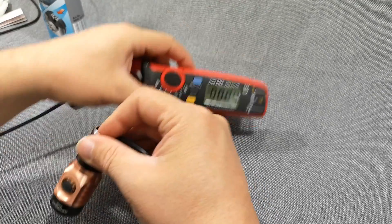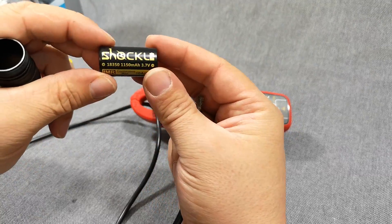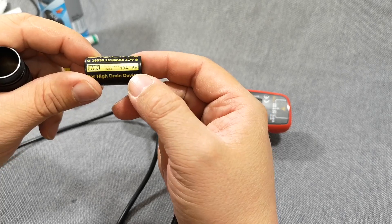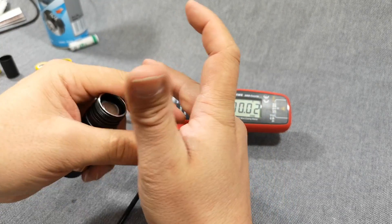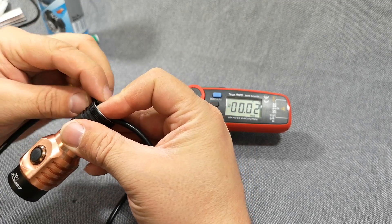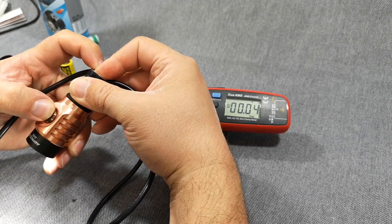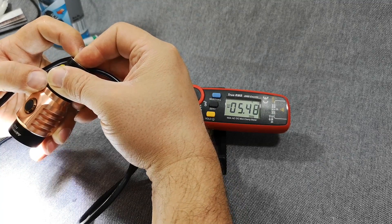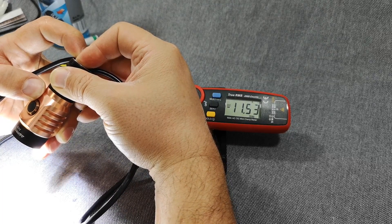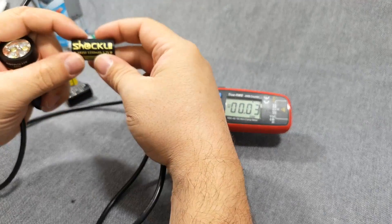The last cell I didn't show you yet is the Shockli, also rated 10 amps continuous and 15 amps for short pulse durations. Connecting again and lifting the camera so you can see — ramping up gives 5.5 amps, and on turbo it hits 12 amps, then lowers to about 11 amps. So these Shockli cells are very powerful.